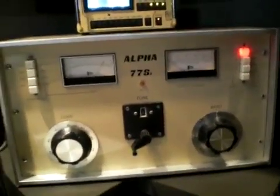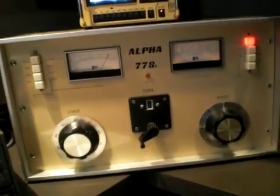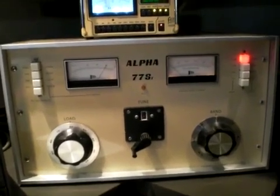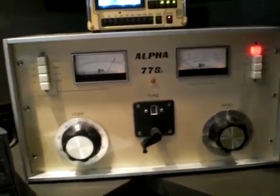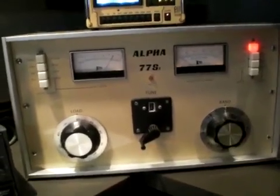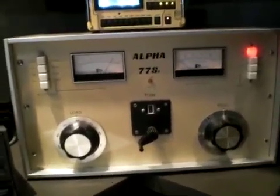We've had this amp for several years, but we don't run it that much. Our antenna won't handle it — I'm kind of afraid to put it into the stepper, as it would obviously not last long under those conditions.